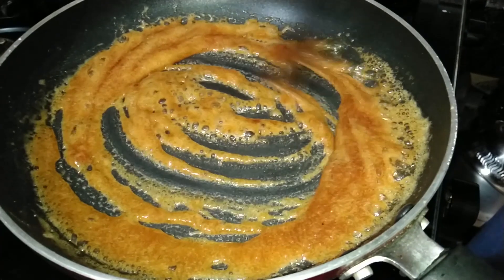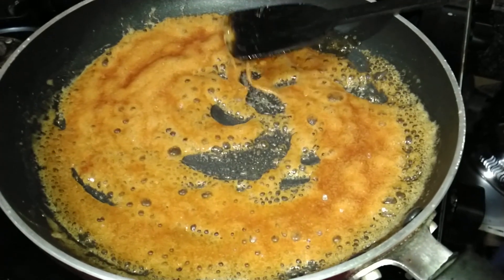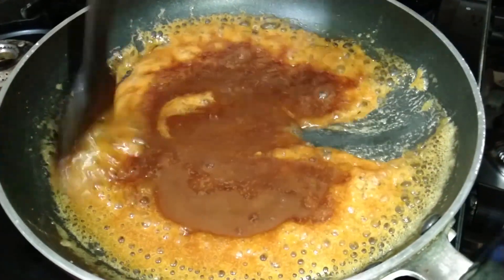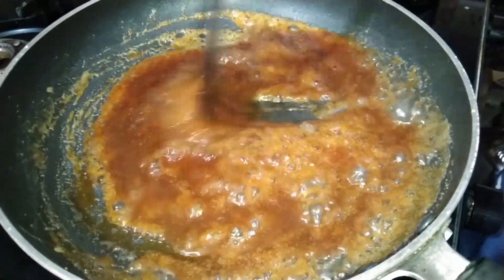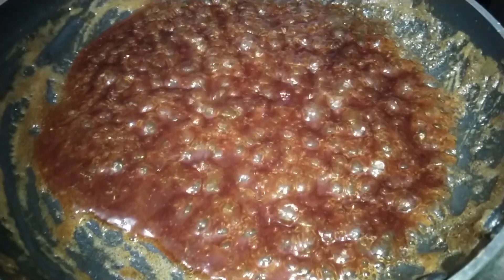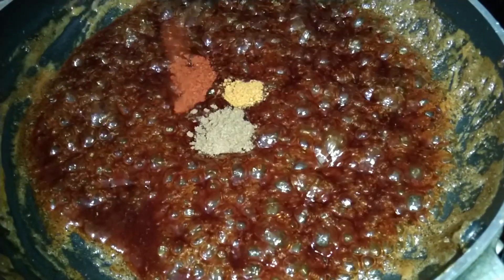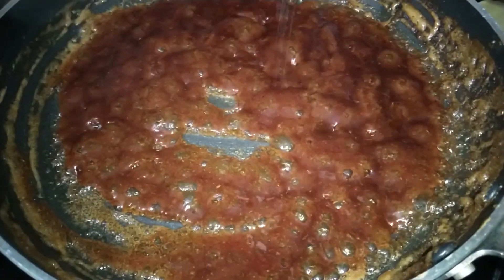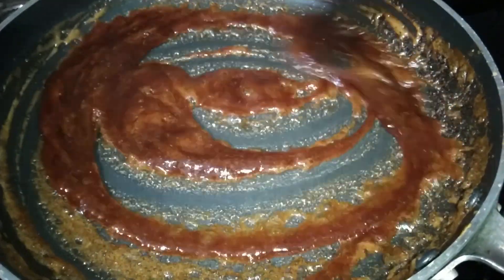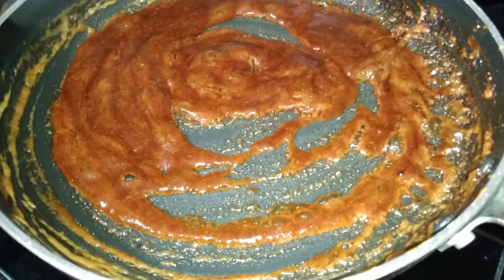Then add 100 grams, put 150 grams, then paste. Put 200 grams and add half tsp. Salt.